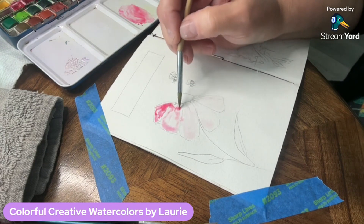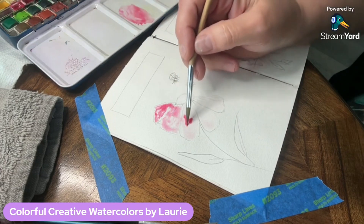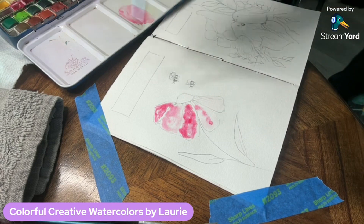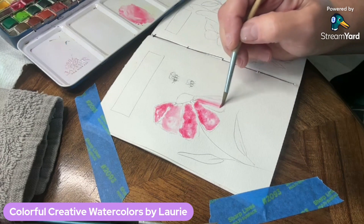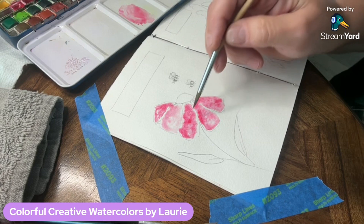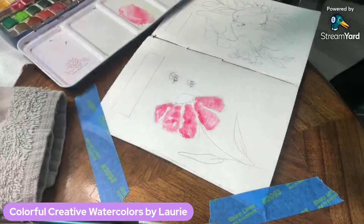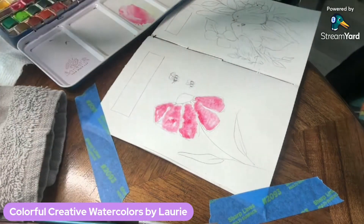I'm going around those petals, just dropping in that pink pigment. I love doing wet on wet — I love the way the water and colors just dance into that wet water mixture. I'm adding more pigment, following the water, letting it land wherever it lands. I don't have my petals touching because I didn't want them to bleed into each other and look like one giant petal.